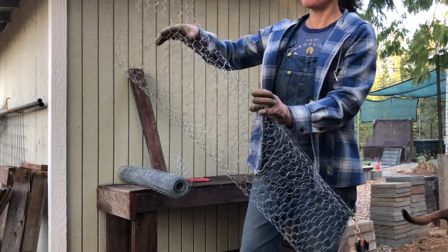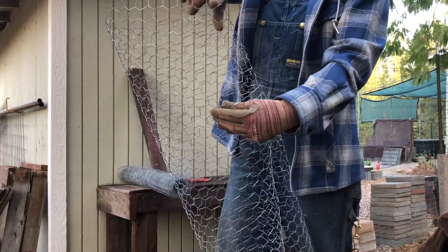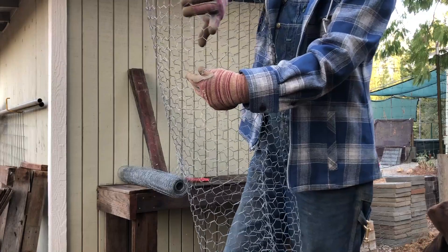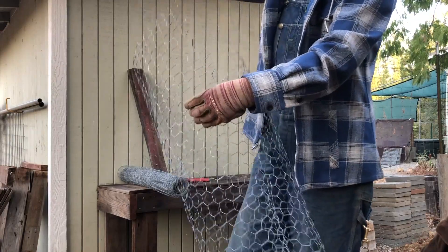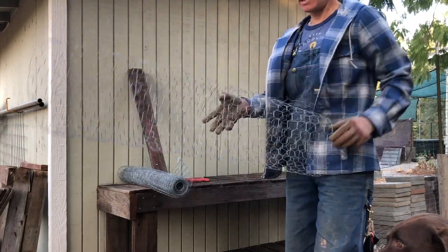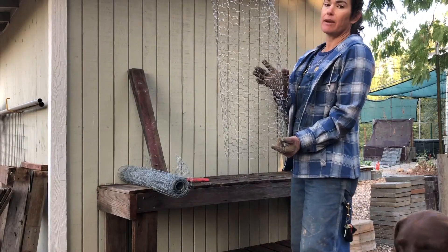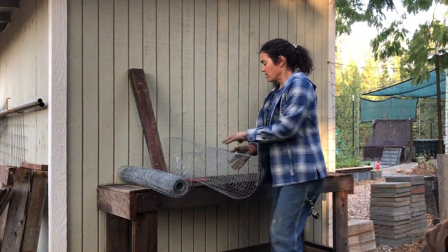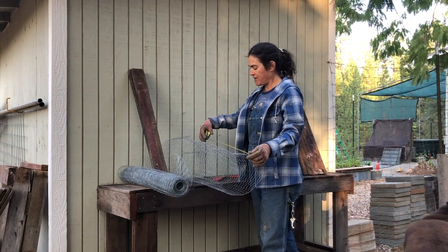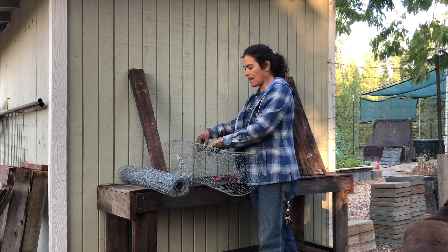I'm doing a close-up here of the honeycombs and the wire sticking out on the edges that I can bend in on itself. The next step is cutting this in half — I'm going to get two baskets out of my three-foot chicken wire. Half of three feet is one and a half feet, 18 inches, and this is approximate.